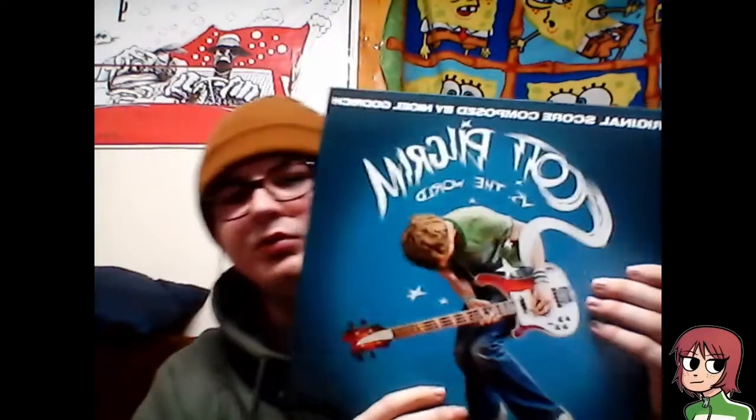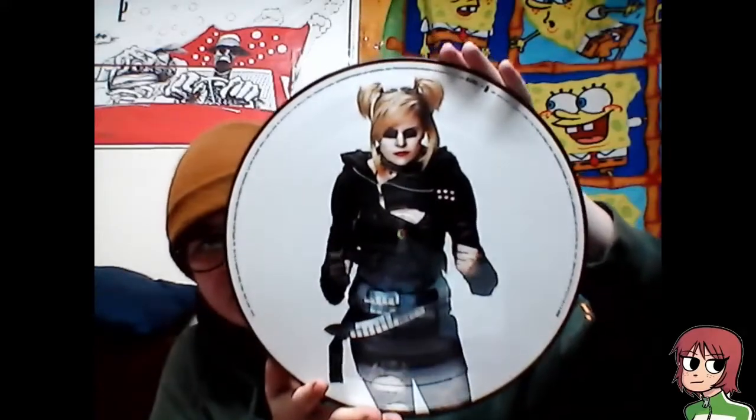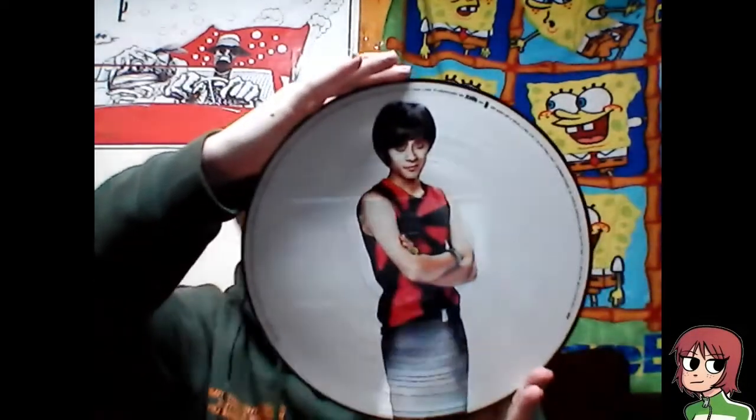And then lastly, we got the score. Let's take these bad boys out. We got Roxy, the Katayanagi twin one, Katayanagi twin two, and Gideon Graves.